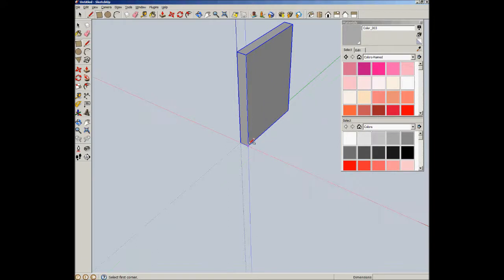Now let's create another piece of stock. This is 6 by 3 quarters as well, and we'll push that out to 8 inches as well.